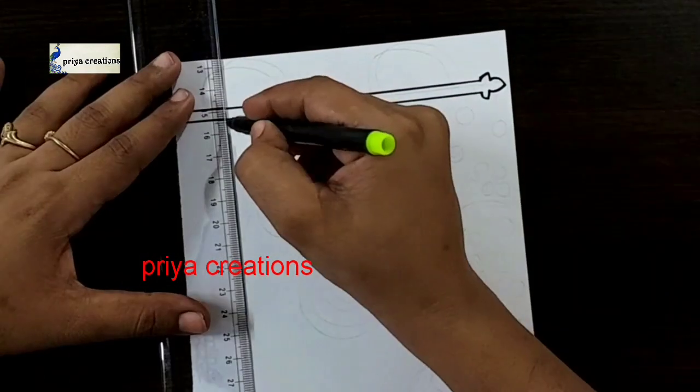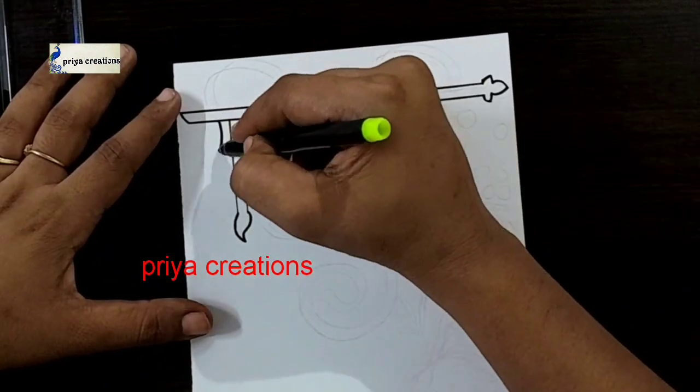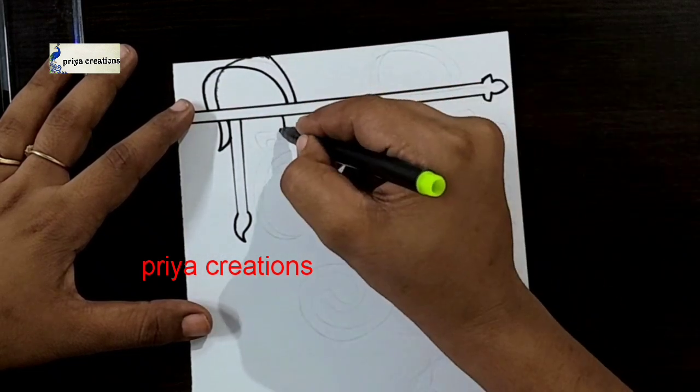I am using black color sketch pen to draw this design. This is Hindi cover page design. Draw the Hindi outline like this.